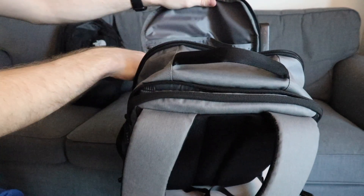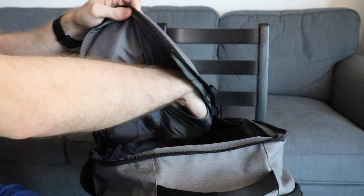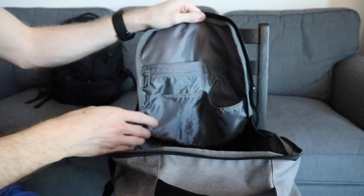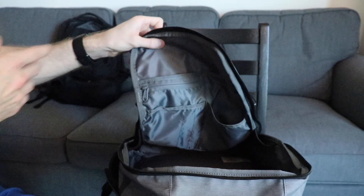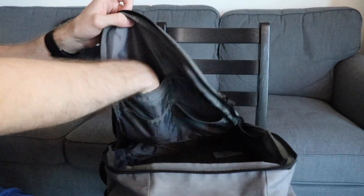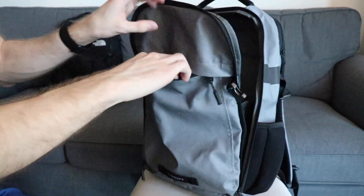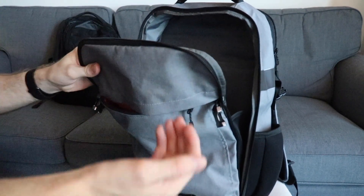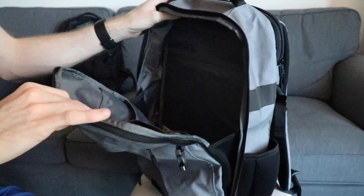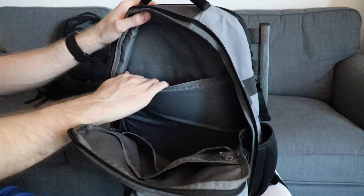Moving to the inside, the front panel has an organizer with pen slots, a zippered pocket, and spaces for your phone or wallet — helpful for staying organized at the office, school, or on a business trip with your passport. One concern though: if you've loaded up this front organizer, how is it all going to fit together? Is it going to be able to hold everything comfortably, or will things get pushed out? That could be a potential problem down the road.